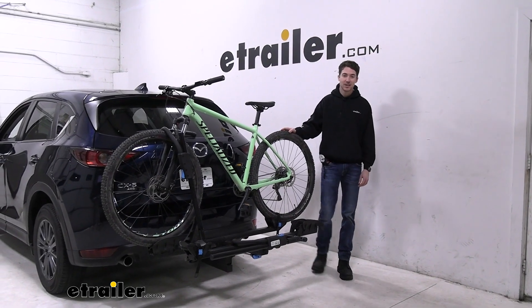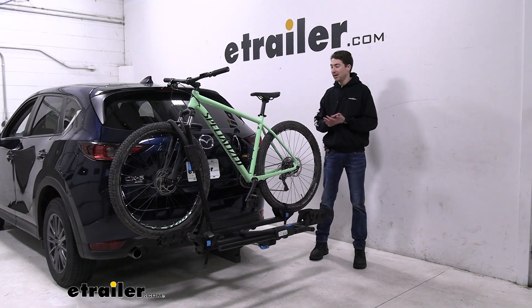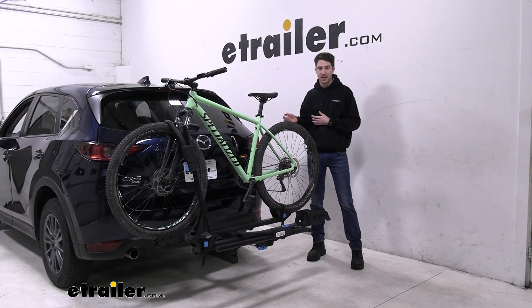Hey, it's Ethan here at E-Trailer. Today we're going to be taking a look at the Rocky Mounts Monorail hitch bike rack and how it fits on our 2021 Mazda CX-5.